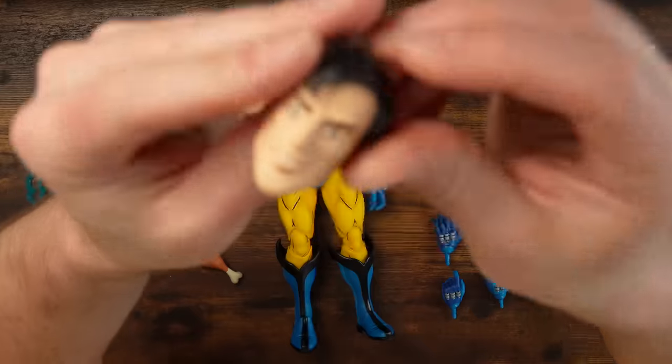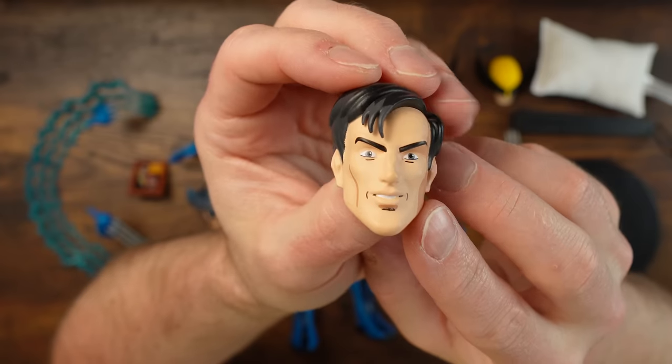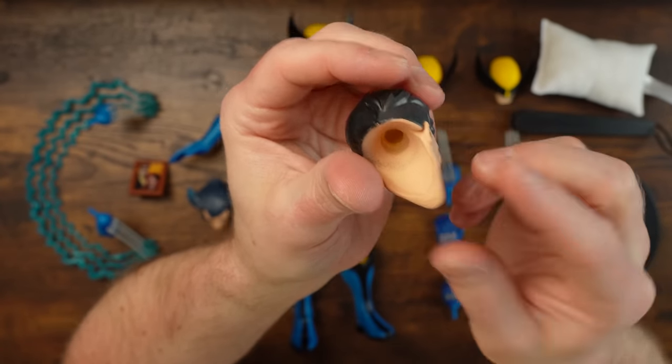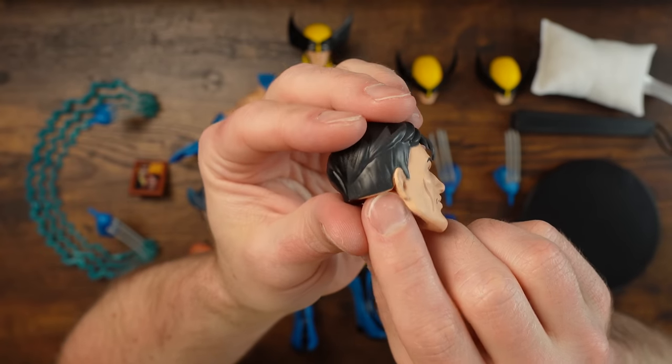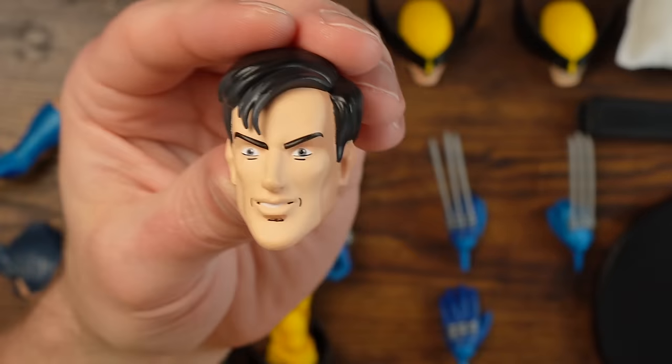Let's look at the details. Now let's look at Morph — that is a big old head. It looks good, of course it does. It looks like Morph from the animated series. The paint is not as tight as I would like — it's a little loose on the edges. Overall I don't really even care about a Morph head; this is the last thing in the box that I would want.